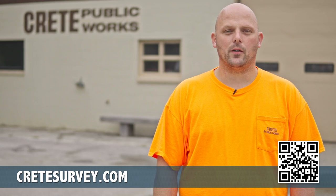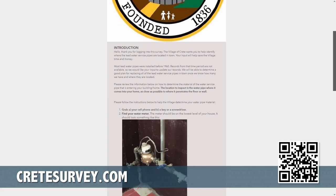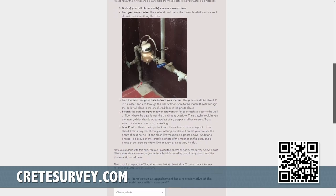Next, send us your photos and observations. You can either visit the website or scan the QR code at the bottom of the screen. Thank you in advance for your participation.